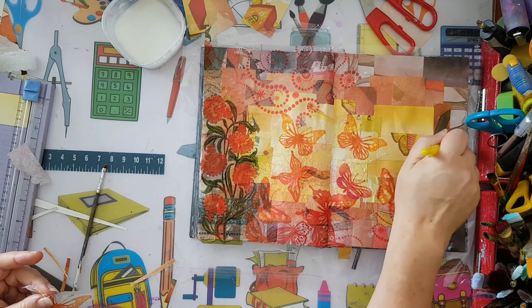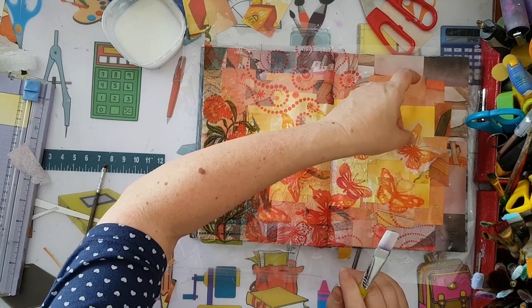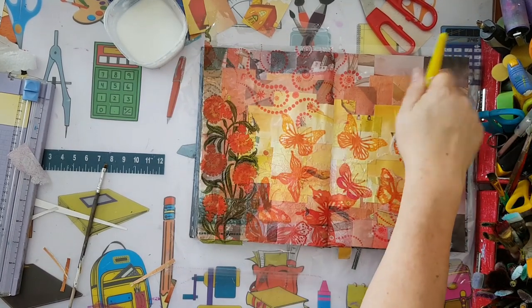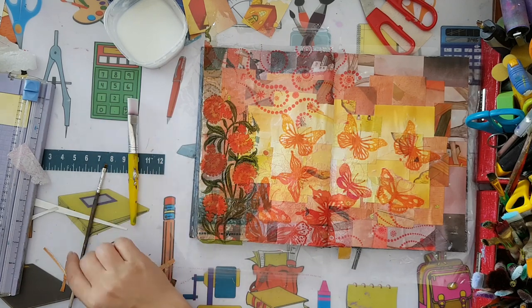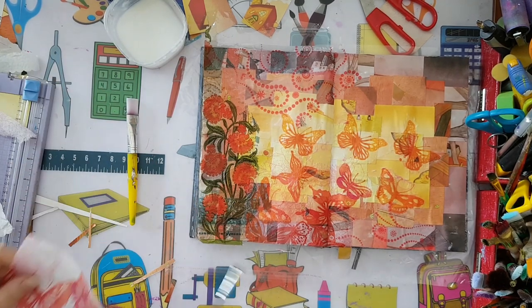I also love that paper napkins add a little more texture to the whole thing - I love the wrinkles, just one more dimension. I think I need just one more butterfly and that would be it.